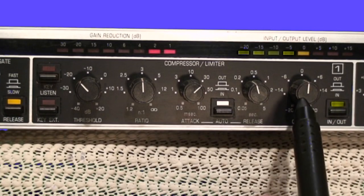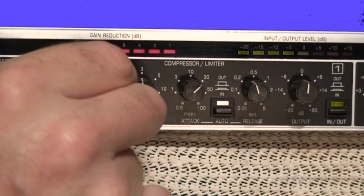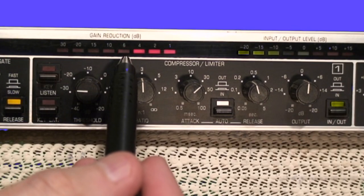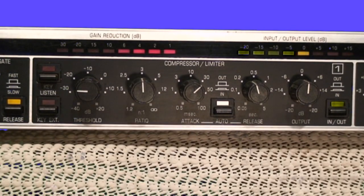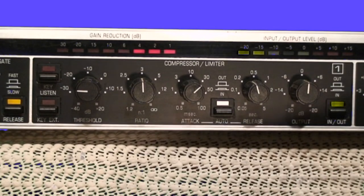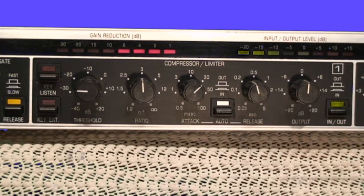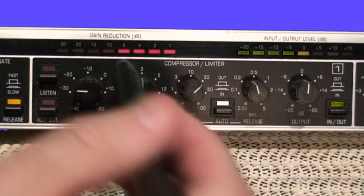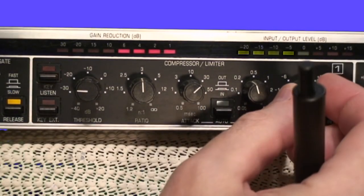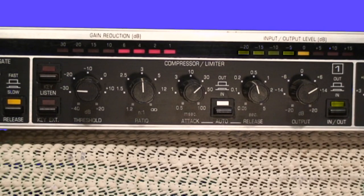The final control is the output level. If the compressor is set so that I'm reducing gain by 6 dB on average, then the signal coming in is going to be 6 dB louder than the signal leaving. I can use the output gain control to make up for the amount of gain reduction that is occurring. So if the compressor has taken out 6 dB, I can take this output control and bump it back up by 6 dB to make up for that. That way the signal coming in and the signal going out is approximately at the same level, although the dynamics have been constrained by the compressor.